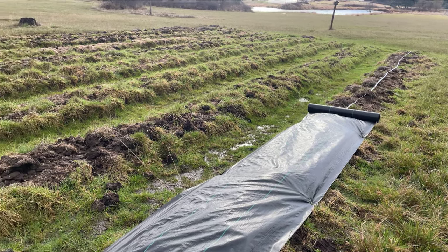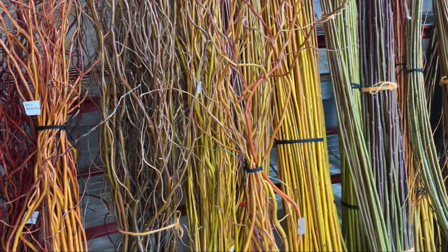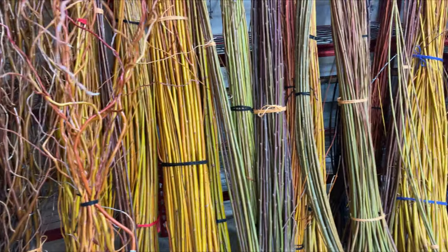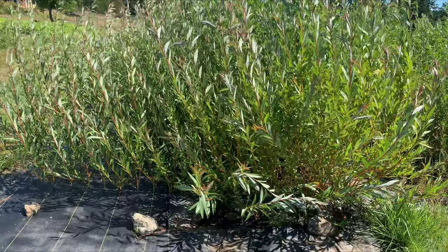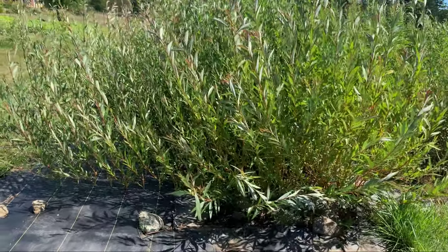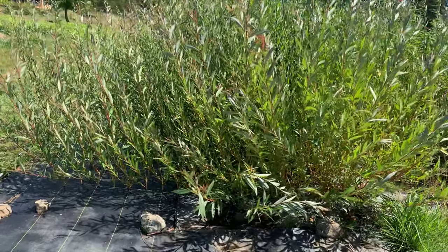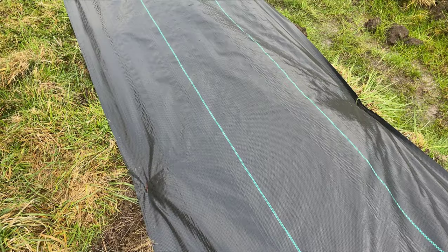We're going to produce a lot of willow — in addition to producing willow for floral arrangements, weaving, or whatever — it's also very beautiful in the summer, particularly in a summer breeze when it's fully grown. I'm looking forward to filming that as well.